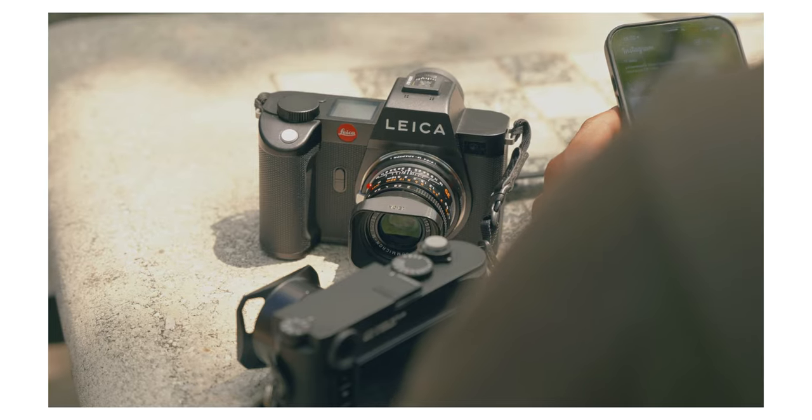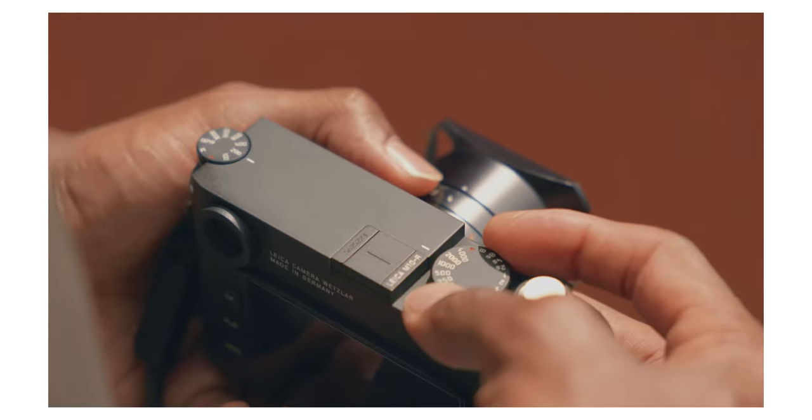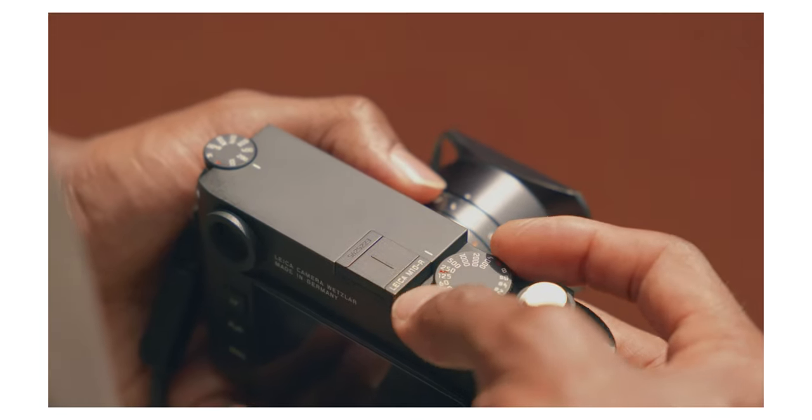I don't know if I told you guys this in a previous video, but Leica sent me a couple of free cameras to keep. I don't know if I call myself an ambassador for the company, but they're blessing me and I'm creating a lot of content for them on the side. I filmed a bunch of things and they also promote my photography, so I am part of the Leica family. I asked for a Q2 and SL2, and they said the Q2 is backordered forever, so they gave me the SL2 and the M10R.